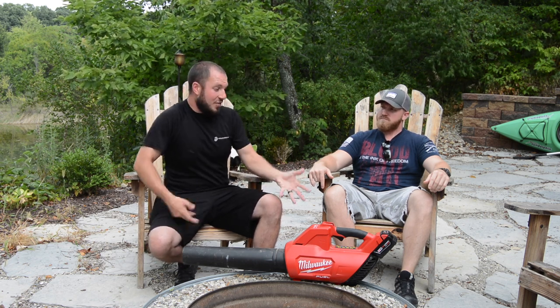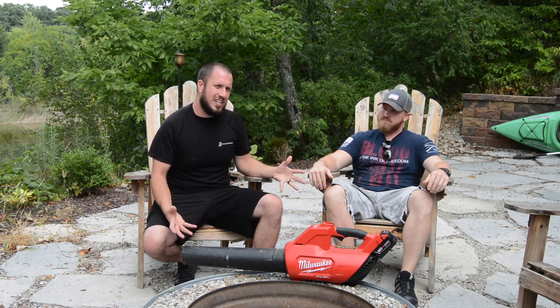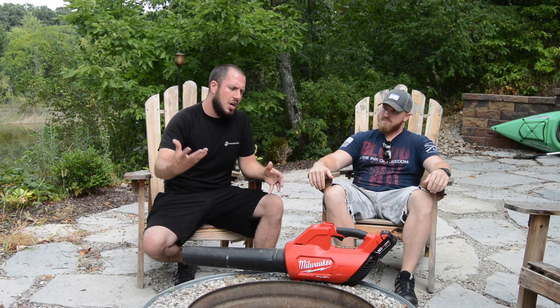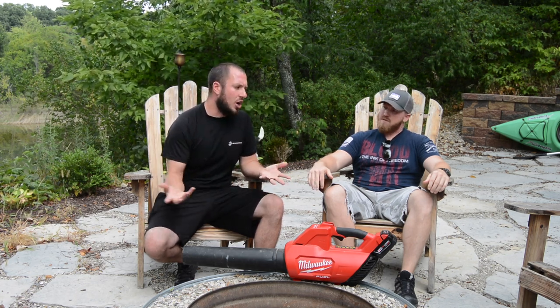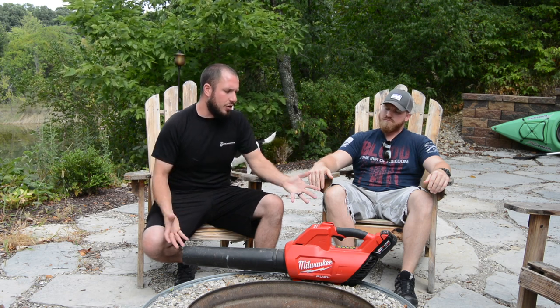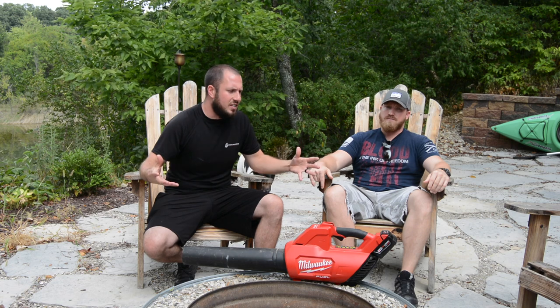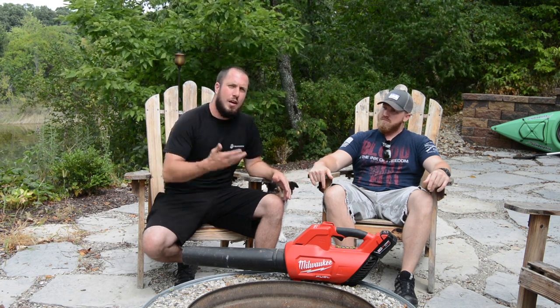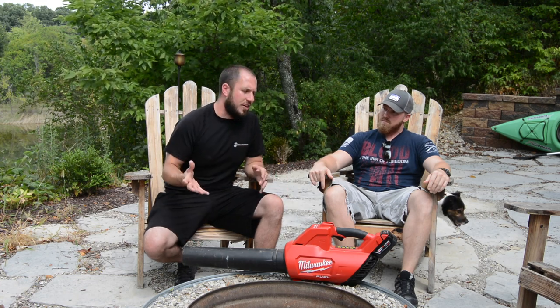I think it is 100% worth it. Me and Aaron did another video where we compared this against gas. We had that conversation. This thing is awesome — it goes from zero to 100% in less than a second. It just fires right up, it's easy to use. Even if Rambo had thumbs, he could use it. You get a lot done with it.